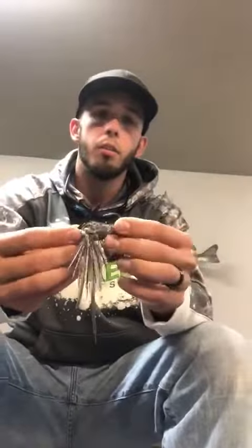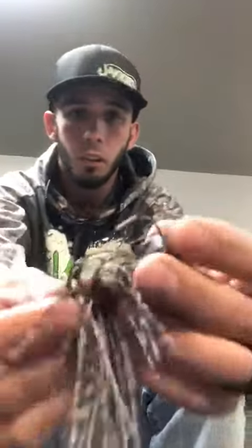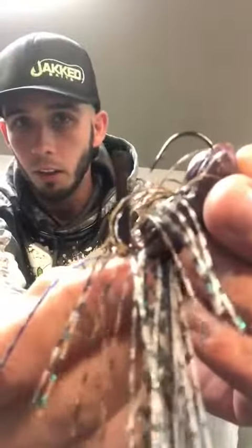Along with that, you have a 5-Alt Mustad hook. Very strong hook. You can see the thickness gauge there.